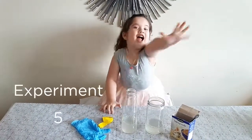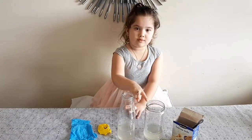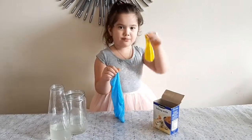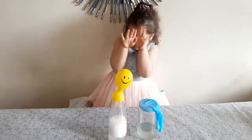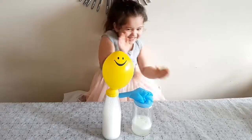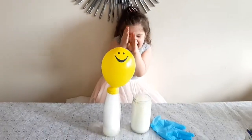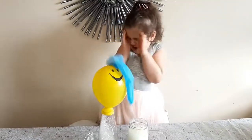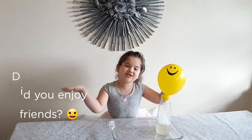Experiment number 5! We need baking soda — glass. I put the baking soda on the sides.